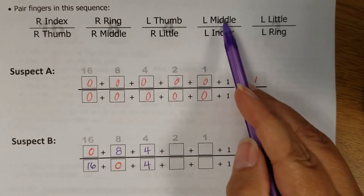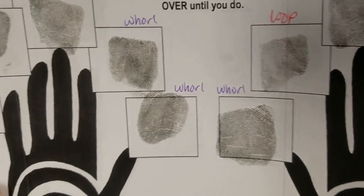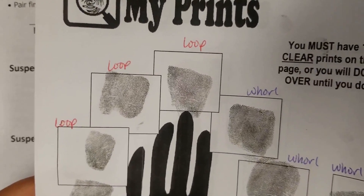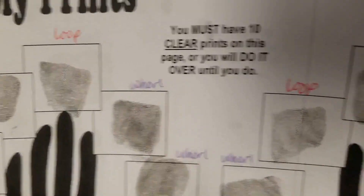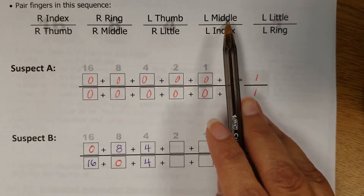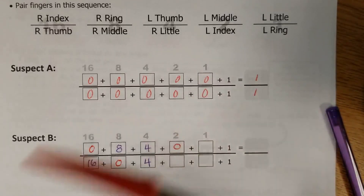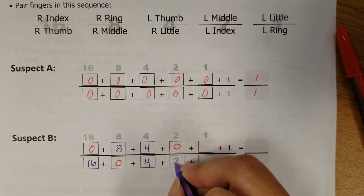Up next is left middle and left index. The left middle is a loop, and the left index is a whorl. So the left middle is getting a zero, and the left index is getting a 2 because it was a whorl.